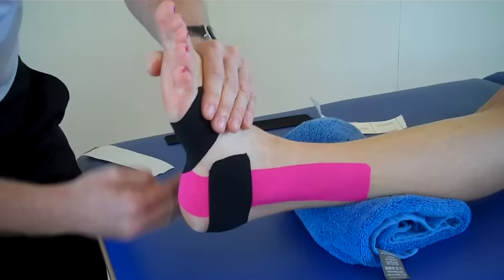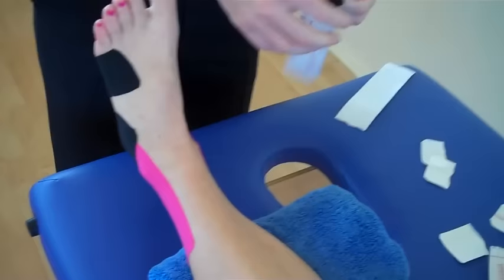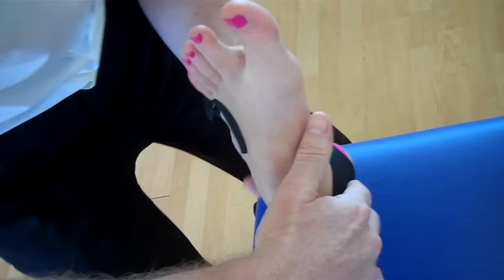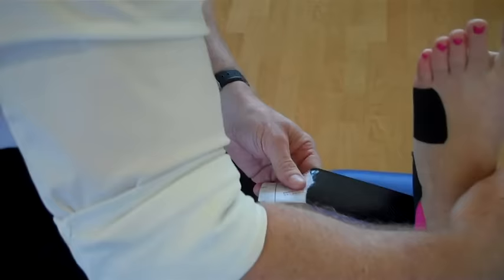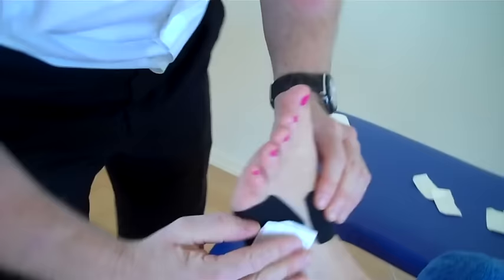The second strip is going to go from the medial side, just below the medial malleolus, no stretch, pull the tape, apply a little stretch, pull it to the end, break the tape, 50% tension to come around, and then the last bit of tape with no stretch. Use the back of the tape just to warm up the adhesion so it sticks a bit better.